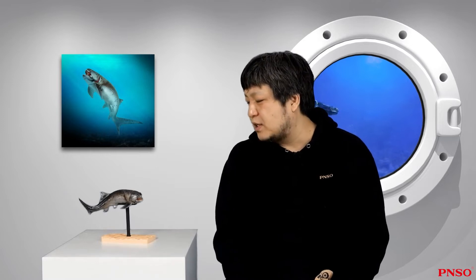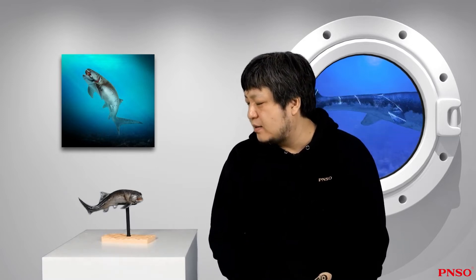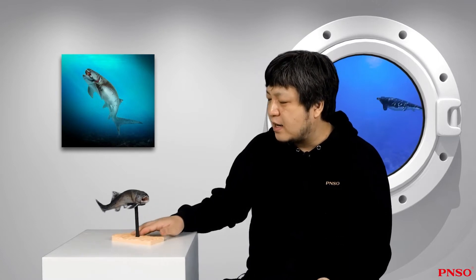Hello, everyone. I'm Zhao Chuan. Today, let's talk about Zaha the Dunkleosteus. Dunkleosteus was an early huge fish that lived in the Devonian period, from more than 400 million to 360 million years ago. It was a very impressive prehistoric fish.